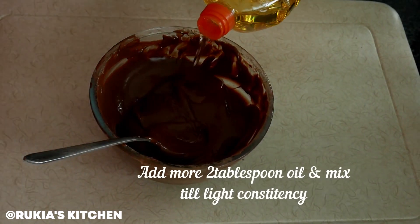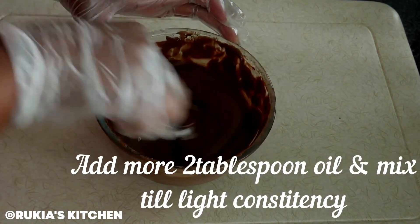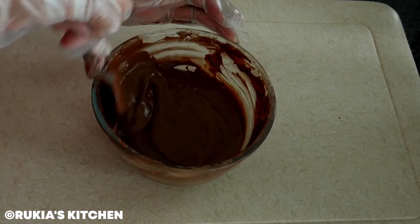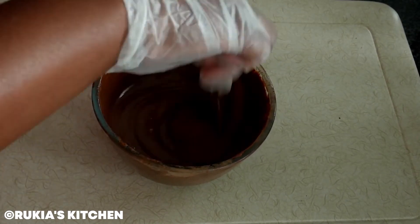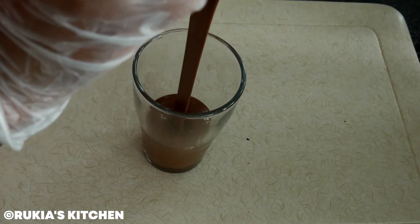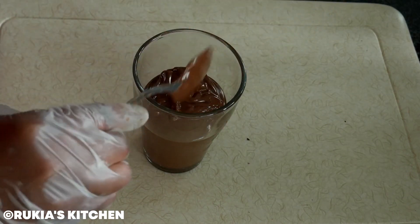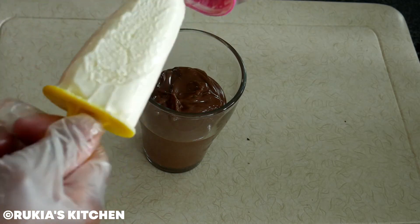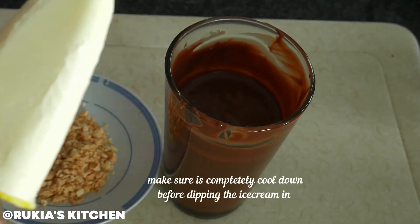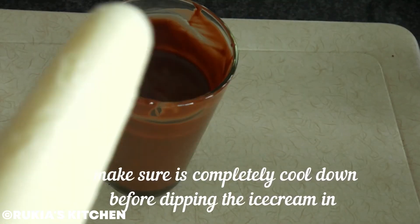Once your chocolate has completely melted, remove the bowl from the hot water and add about two tablespoons of vegetable oil. Mix everything well until the consistency becomes a bit lighter. Once ready, pour the chocolate into a glass and let it cool down to room temperature. Then remove one popsicle at a time — you have to be a bit quick at this point.